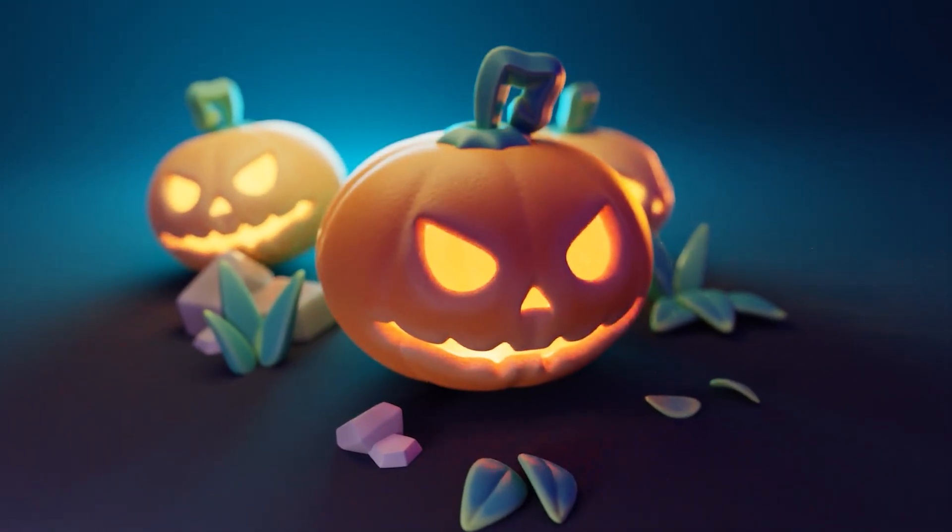Hey everyone, welcome to my new tutorial. Today we are going to make this stylized pumpkin. The spooky season is almost finished, so let's give it one more shot and I really hope you will enjoy this one. If you do, please don't forget to leave a like. And if you're new to the world of 3D in Blender and you want to learn in the most effective way, be sure to check out my courses.